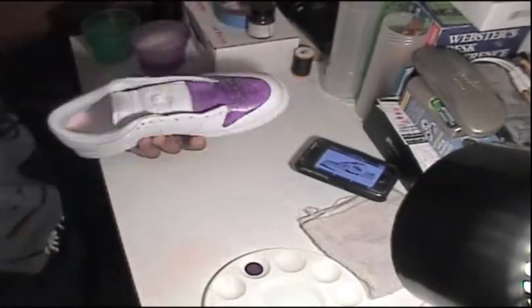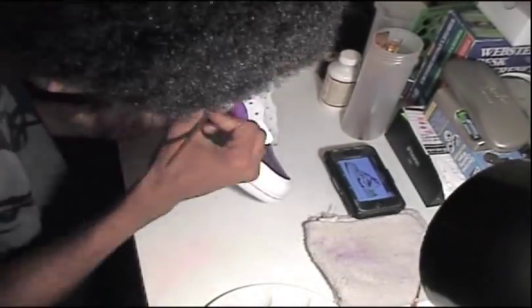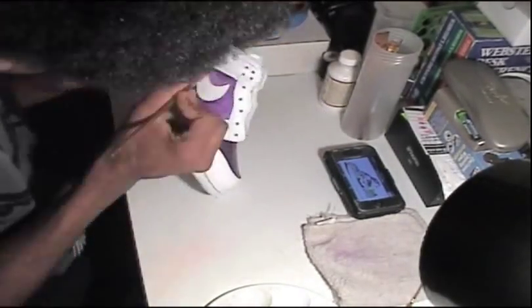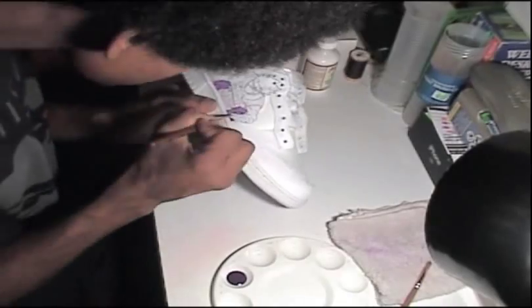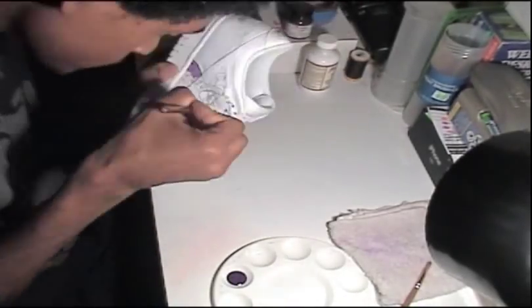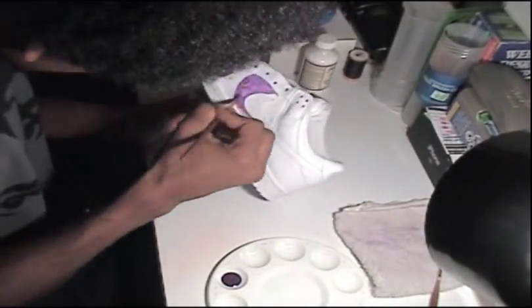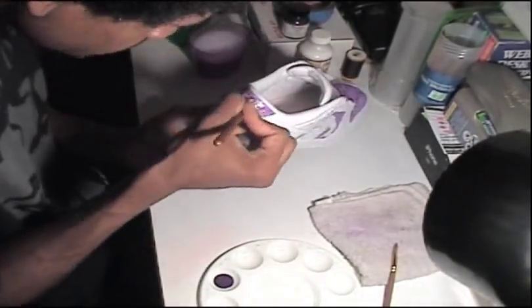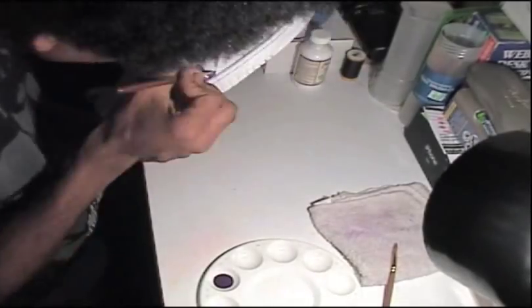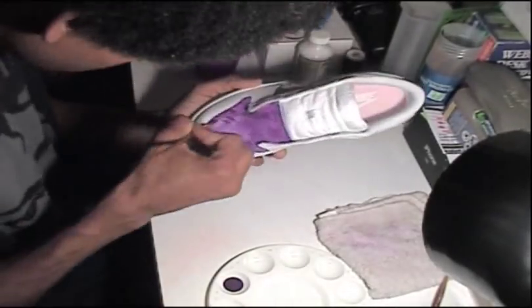These shoes here are Kakashi Sensei — they were a commissioned order. The guy who commissioned them wanted to get them for his girlfriend as a prize gift. It was really hard for me to find a Nike Dunk for a female since they really don't make female styles anymore, but we got it done. She's a huge anime fan and Naruto is her most favorite anime series, with Kakashi Sensei being her favorite character, so he wanted to get her Kakashi Sensei type shoes.